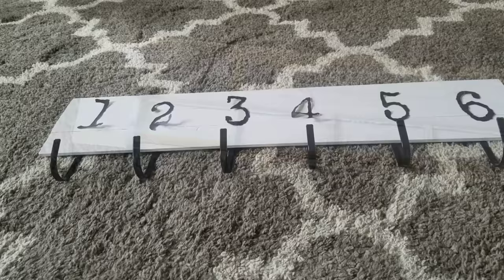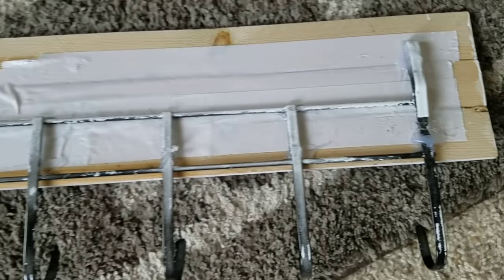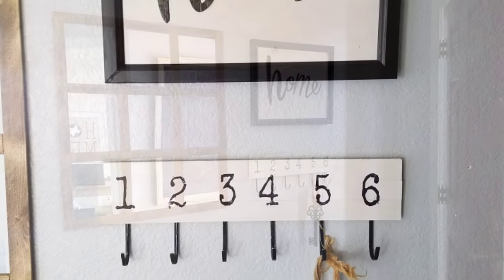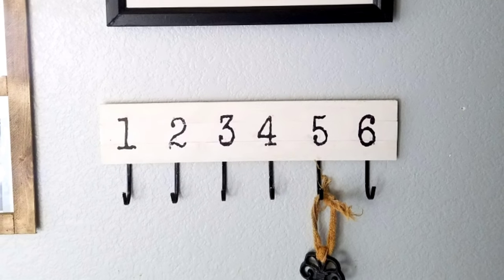It was pretty easy. Using regular glue I attached the numbers, painted the wood white, and attached it with hot glue because there's no tension on the wood. The hooks hold up fine just using screws and I love the way this looks. I had this in my entry forever and now it's in my children's playroom.